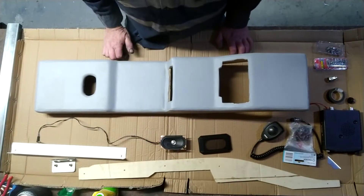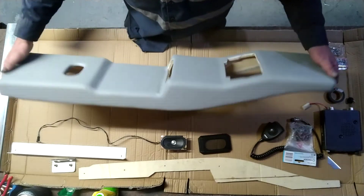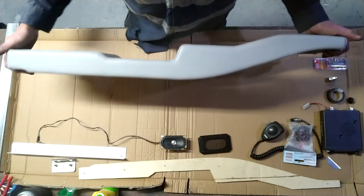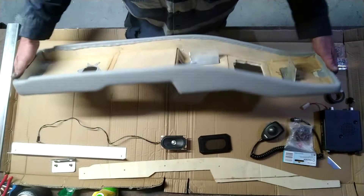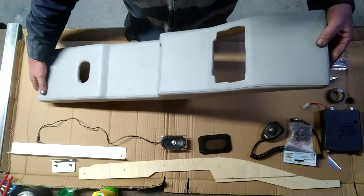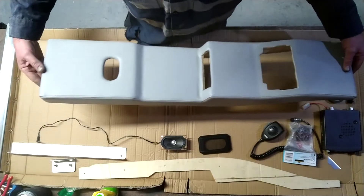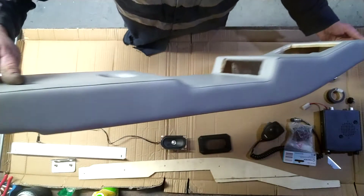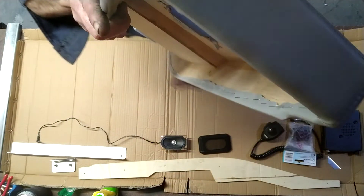Hey guys, how you doing? I've got back from the upholsterers — the console looks fantastic. I don't have a price on how much it costs to get this done, possibly maybe under $100 using your vinyl, probably a little bit more. You can see the stitching goes all the way around.